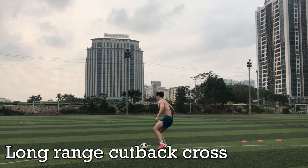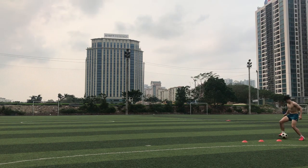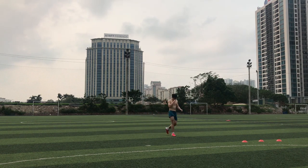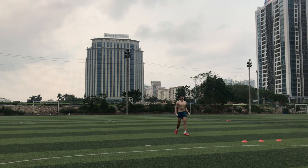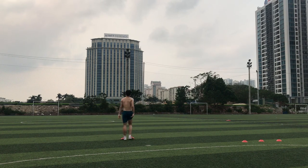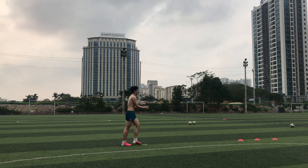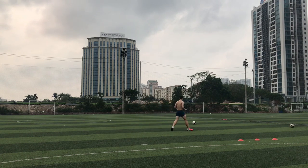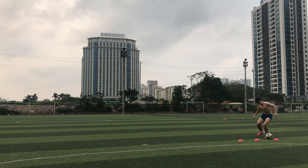The last crossing drill of the day is just going to be a long range cutback cross. After two or three crosses in the game with my left foot, their opponent's right back is going to be able to read that I'm going to do a left-footed cross again. So I want to be able to do something unexpected — cut back with my left foot and cross it in with my right foot, which is really unexpected and tricks the defender. As you can see though, my right foot is not great at crossing yet — I can't get enough power on it and it still needs improving.